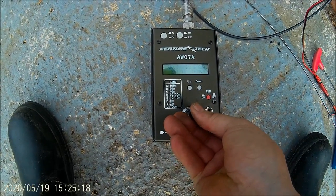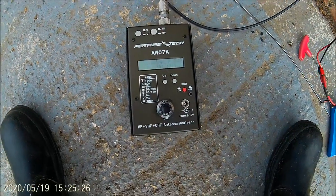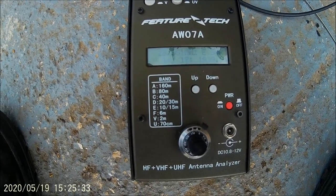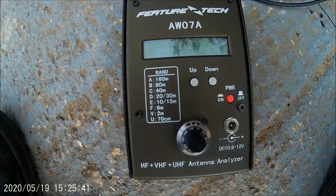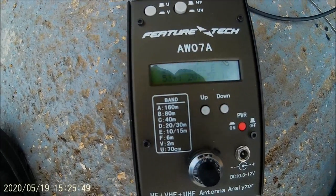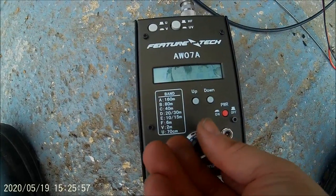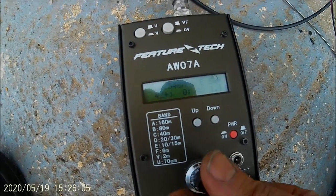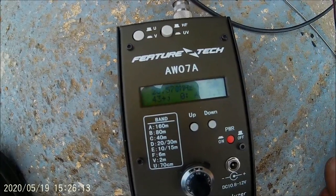Let's go to 28 MHz - 10 meters. 28.7, so we've got to go up a little bit. There you go - 1.5 to 1. A bit of twiddling up and down and you'll get it even closer. There you go - 1 to 1. 28.500 - 1.2. So a bit of twiddling - perfect.